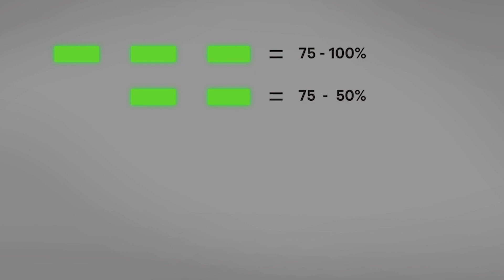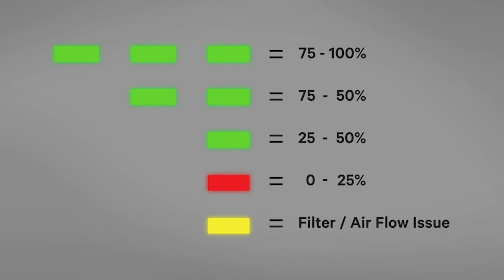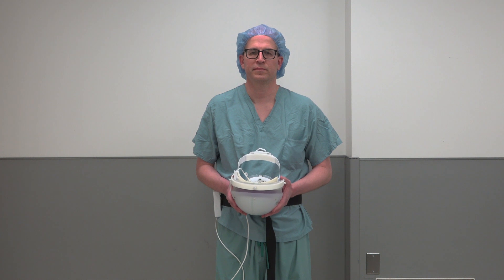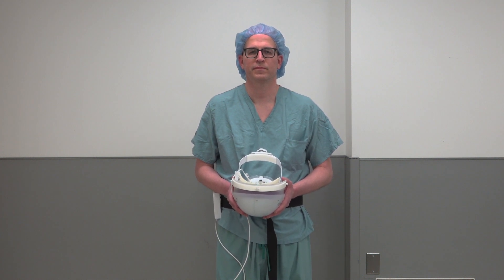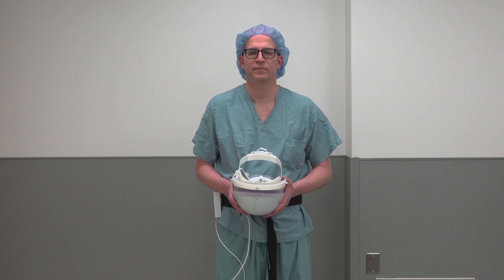Three green lights means 75 to 100% charge. Two green lights means 50 to 75% charge. One green light means 25 to 50% charge. One red light means 0 to 25% charge. One yellow light means there is an issue with the filter or airflow. If at any time you see one yellow or red light, doff the system as soon as possible. Surgical procedures do not typically allow for a pause in care. Therefore, it is recommended that three green lights be available before starting the procedure.